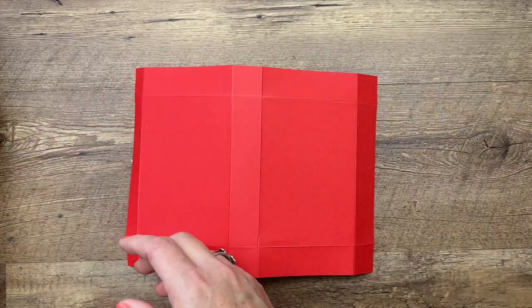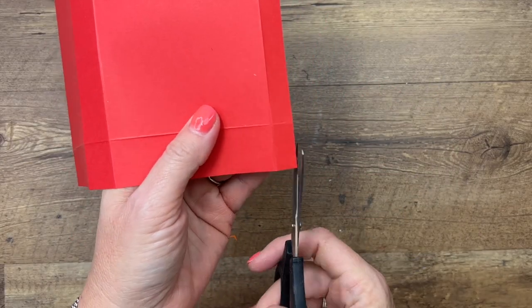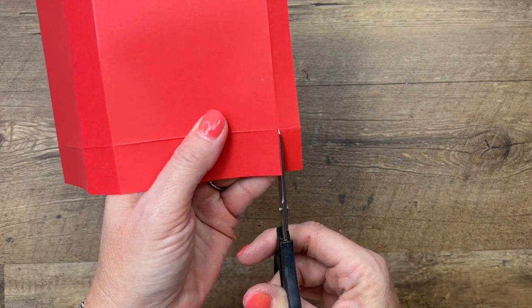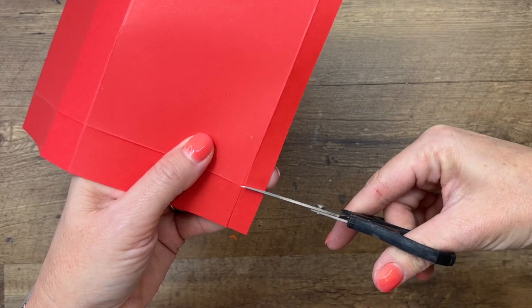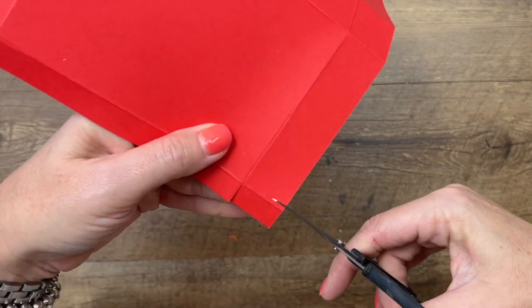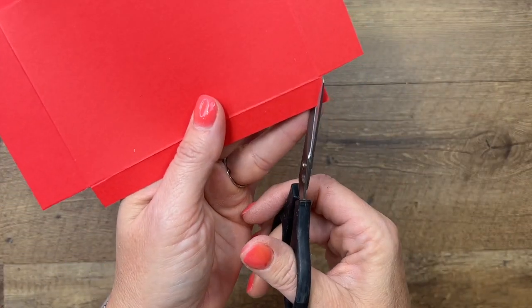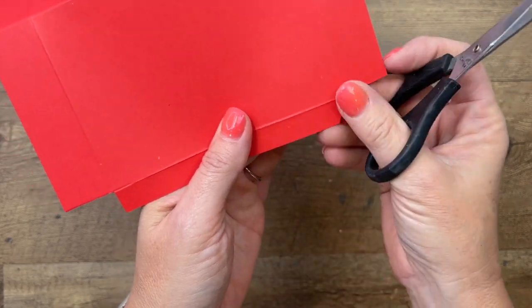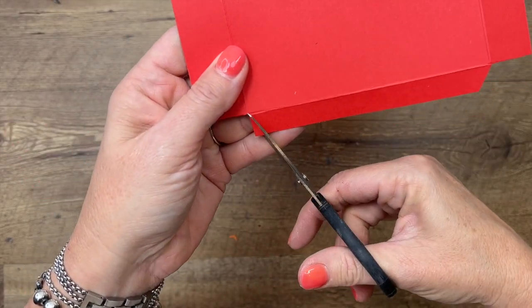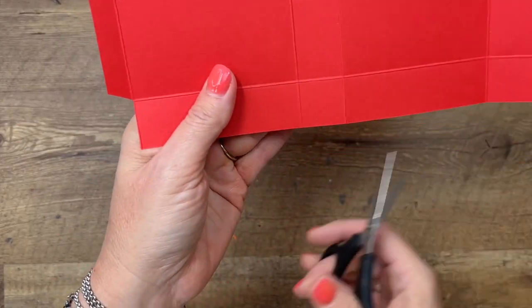Burnish all your lines. Now take your scissors — down here where there's a skinny tab, we're gonna cut off those rectangles. Get rid of them, we don't need them. Then when you do that, I want you to also cut the corners off of this little flap right here.